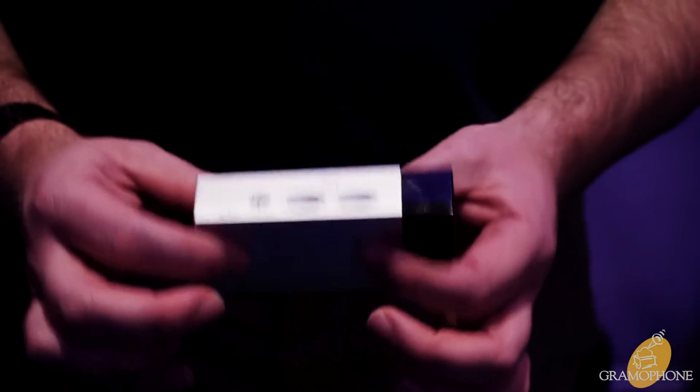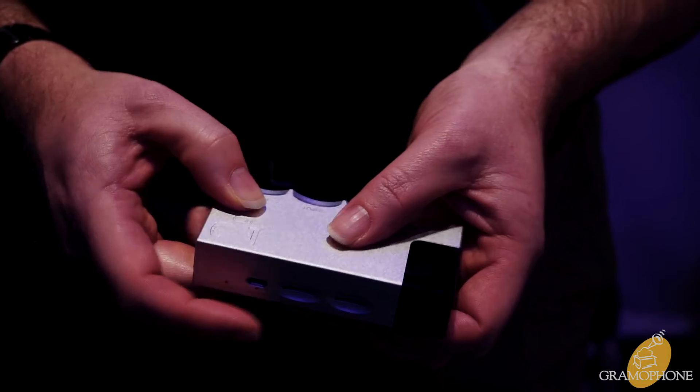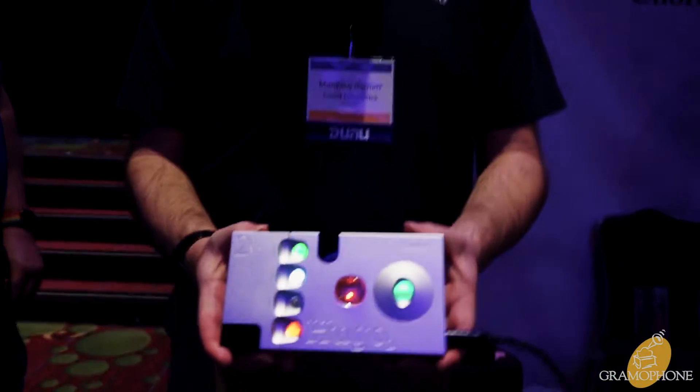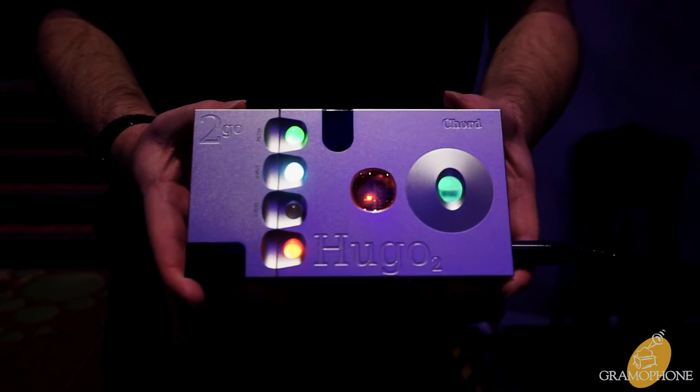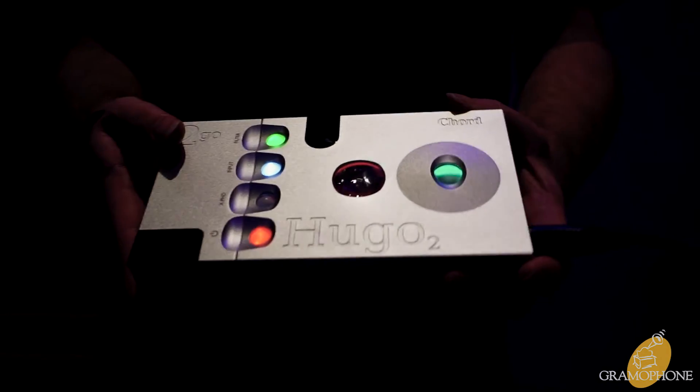It's battery powered, with micro USB charging to charge both this product and also the attached HUGO 2. This is the product with HUGO 2 together and running, so you have full streaming capabilities with HUGO 2 as a portable or as a fixed system device.